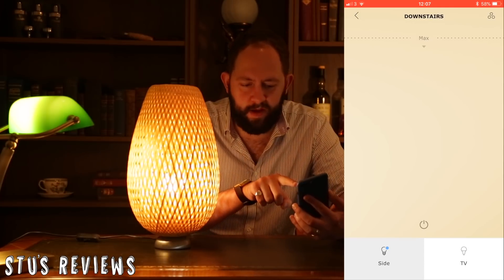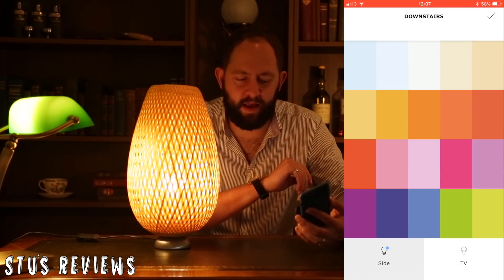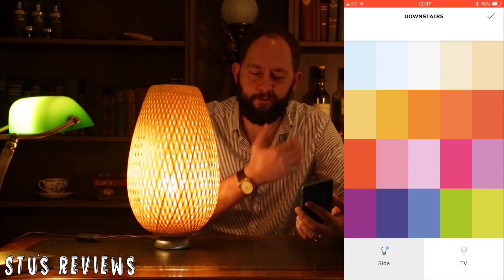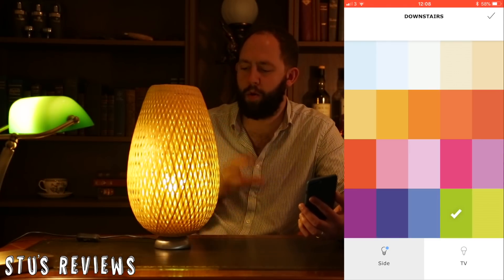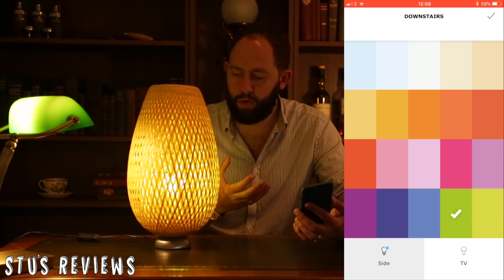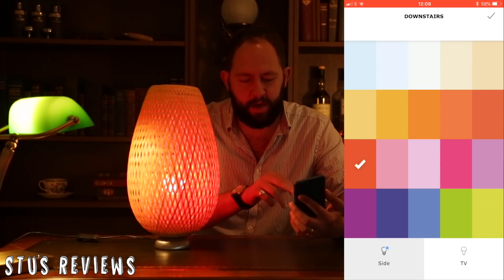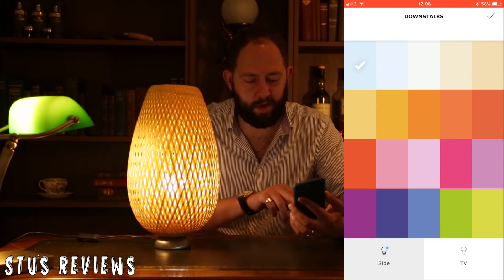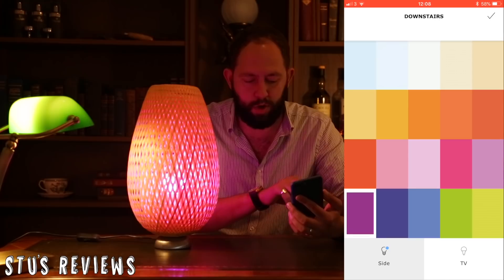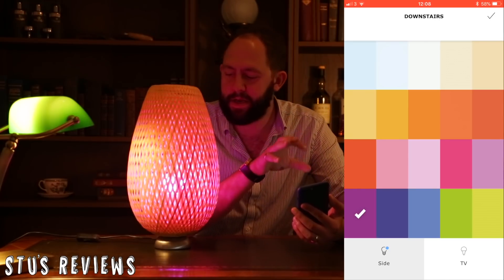Interestingly, if I tap in the top right-hand corner, I get access to this, which changes the colour of the bulb. So I can tap green for Stu's Reviews green, for example, and you can see how quick that was to change the colour. It's a very, very snappy system — red, orange, white, blue, purple.